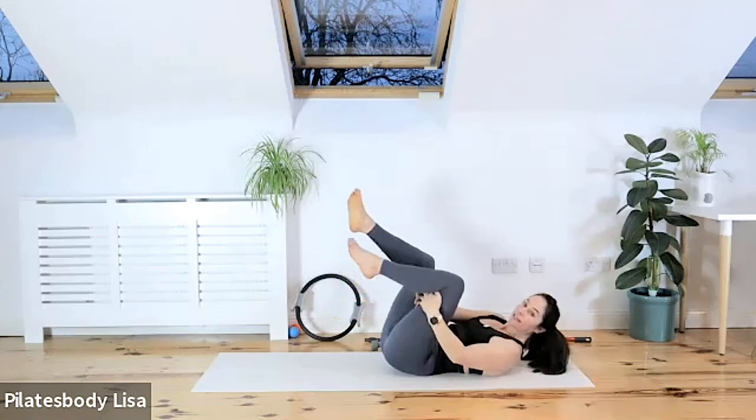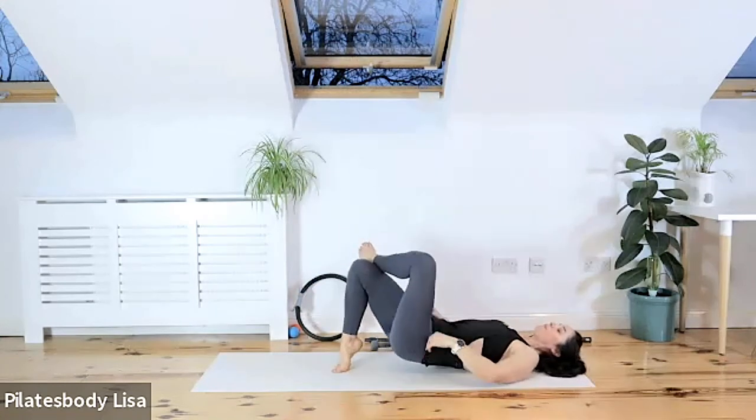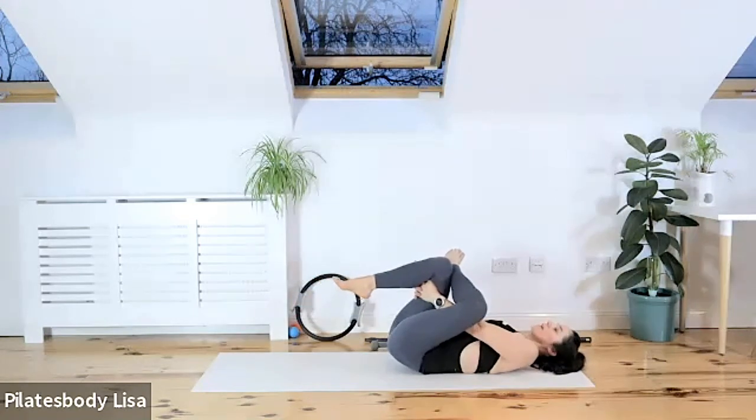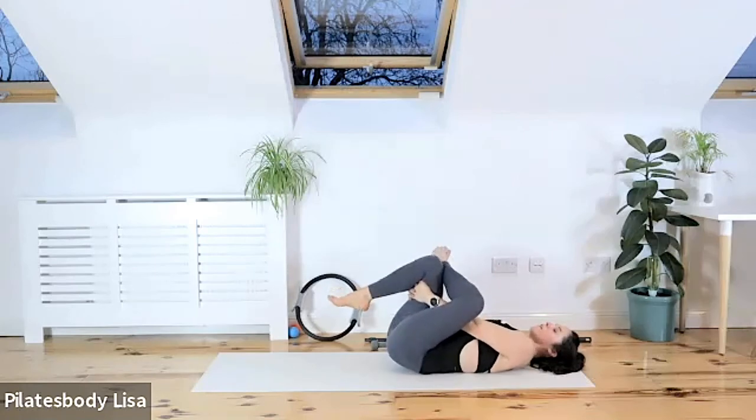Let's change that leg — hook your left ankle to that right knee and do the same thing. Hook the back of the right hamstring, pull it in and actively pull it in. You can rock from side to side to soften and open up those hips a little bit more. Do four, three, two, one.